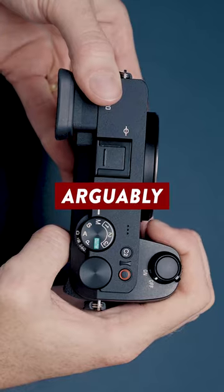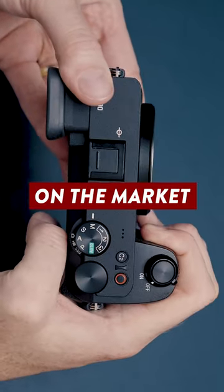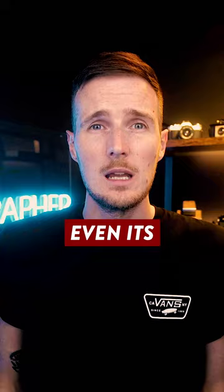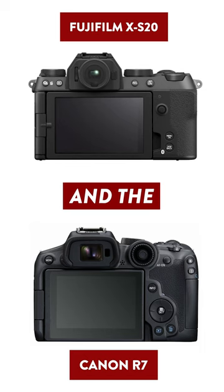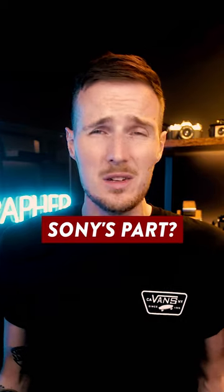Despite the Sony a6700 being arguably one of the best APS-C cameras on the market, there's still no joystick. Even its two biggest rivals, the Fujifilm XS20 and the Canon R7, both include joysticks, so is this an oversight on Sony's part?